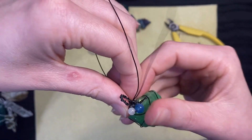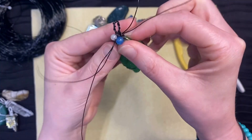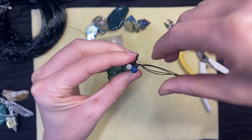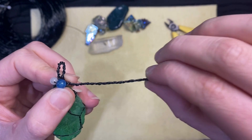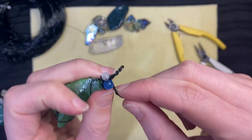Wrap the wire around the base of the bail and then again wrap the four wires together. When you have a long enough twist, again wrap the wires around the base of the bail.